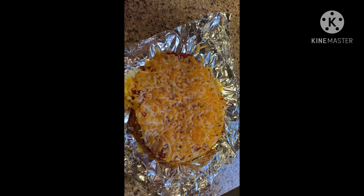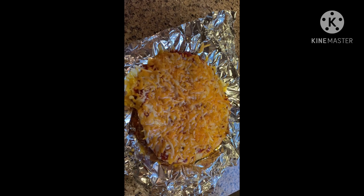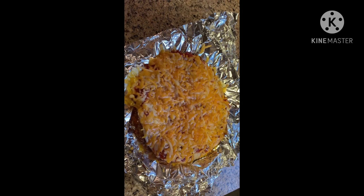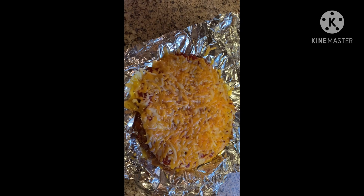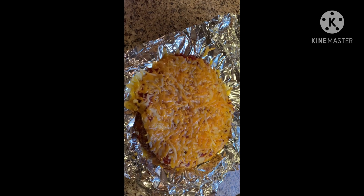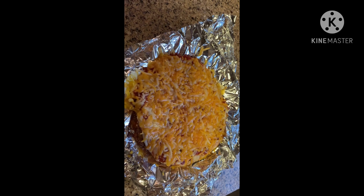Here's my pizza with melted cheese — I've just removed it from the oven. I hope you enjoyed this DIY copycat Taco Bell Mexican Pizza. If you enjoy sour cream, you can add it at this time. Don't forget to give us a thumbs up and hit the subscribe button.